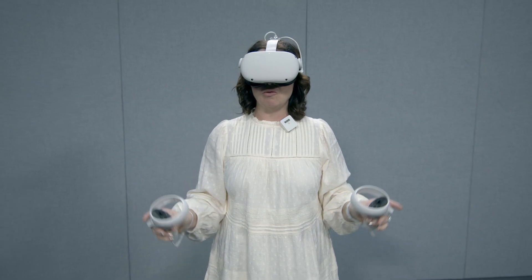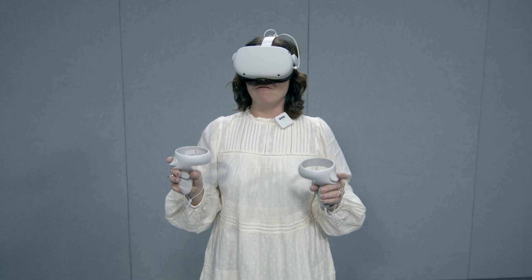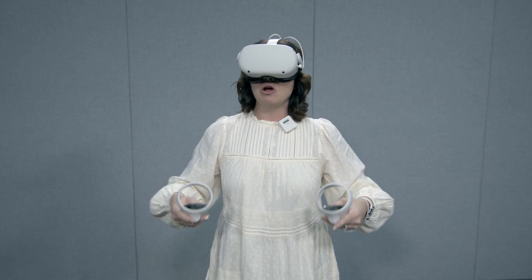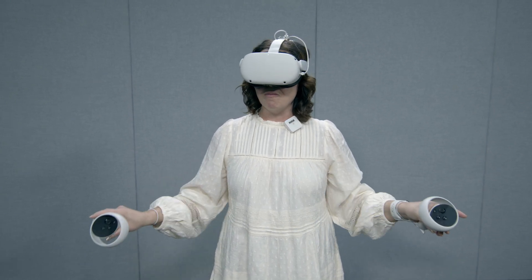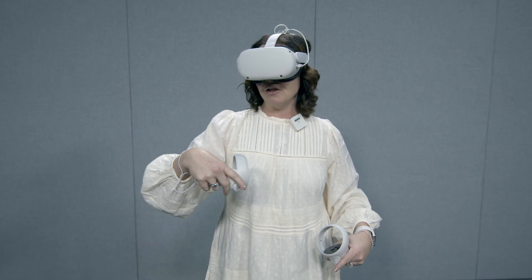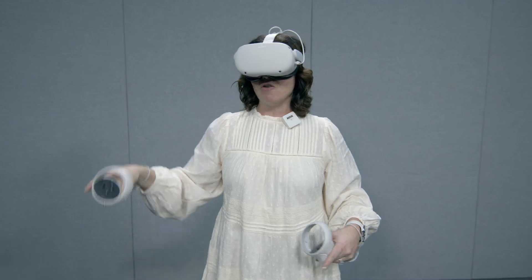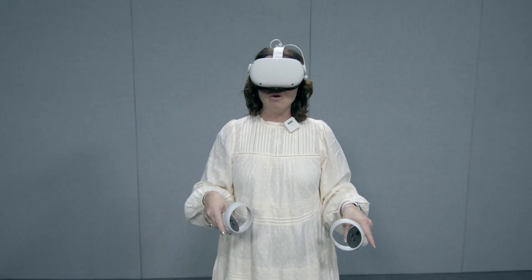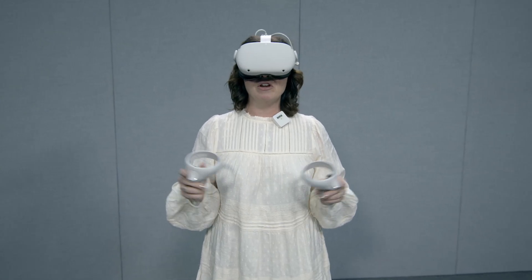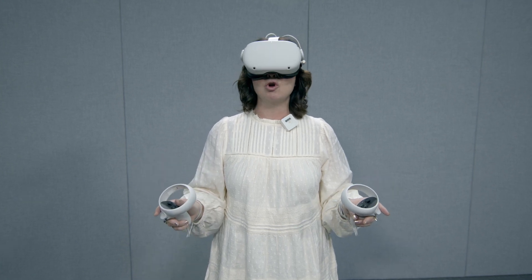The next thing we need to do is create a boundary. When you're running a SimX, you want to make sure that you have a very big circle for your boundary. When you draw your boundary and get into your case while triaging a patient, if you step out of your boundary, you'll have a red cage appear. That way it keeps you safe in your environment — if you're in your house or a room, it'll keep you from hitting furniture or other objects.